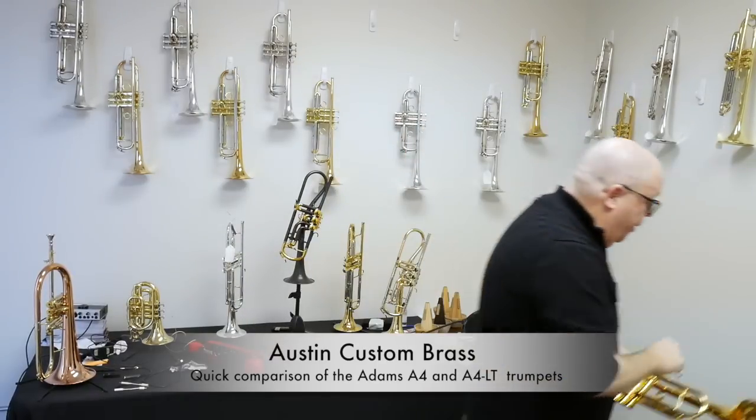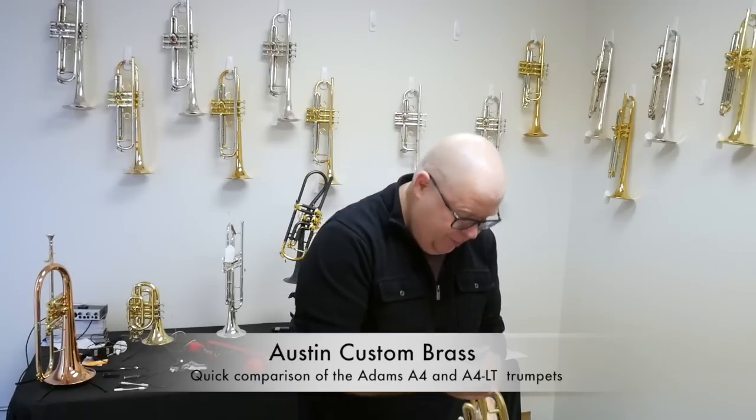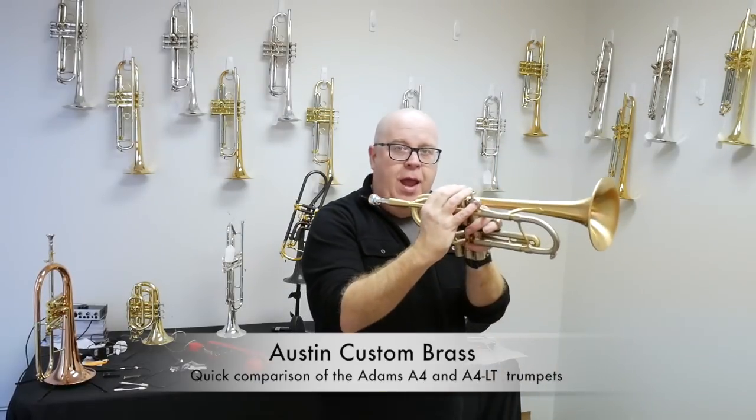A little bit of an operator error there, sorry — that doesn't come with the horn. Now the Adams A4.